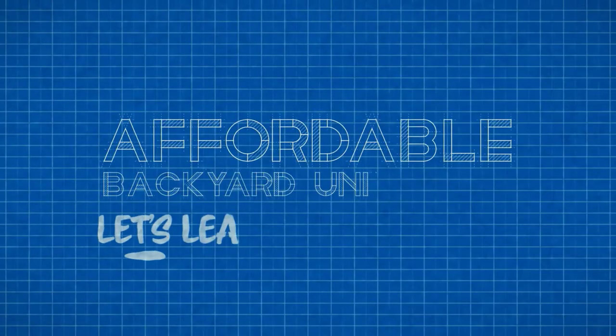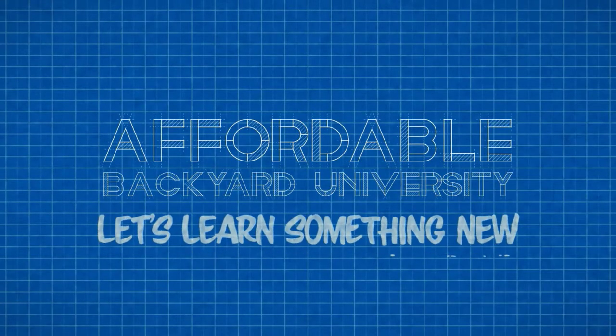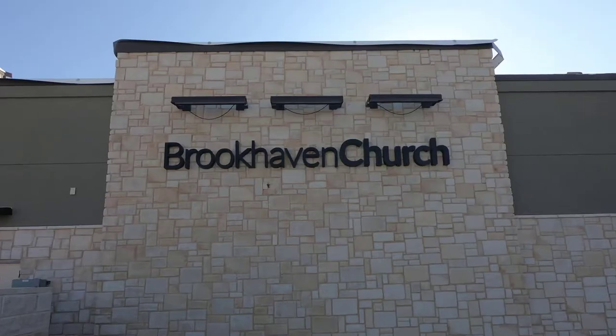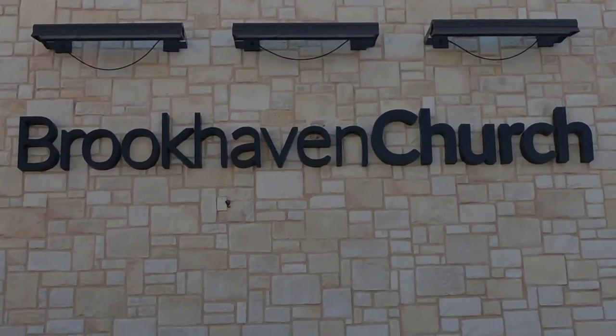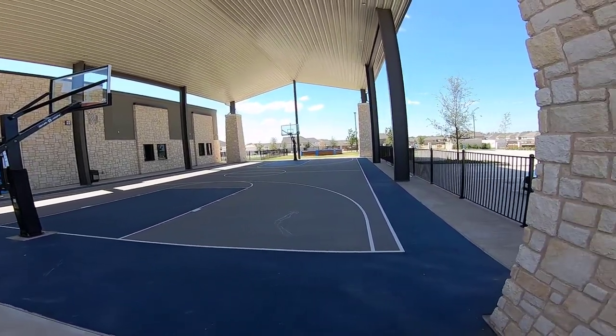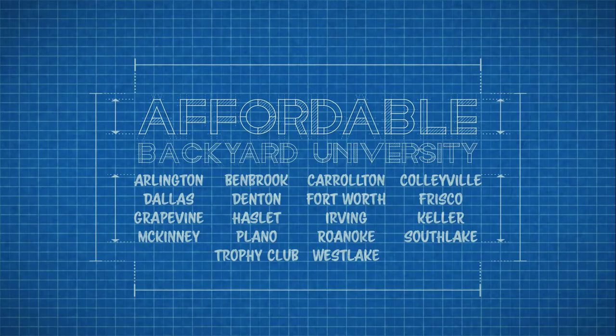Hello and welcome to Affordable Backyard University, where you will confidently learn how to purchase backyard home improvements the right way. This week finds us in McKinney, Texas, where we'll show you how a local church turned their playground from a wide open area into a controlled, safe space — next on Affordable Backyard University.